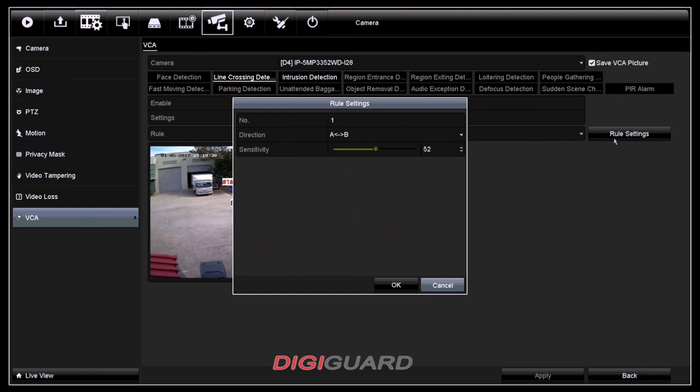Now, if you click onto your rule settings, you can manage the direction. You can have bi-direction or you can pick either from A to B or from B to A. You can also adjust the sensitivity by pulling it either to your right or left.